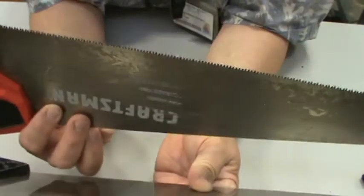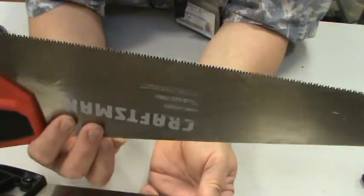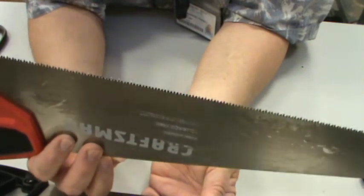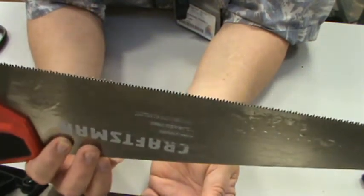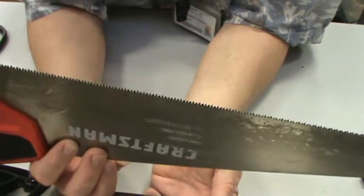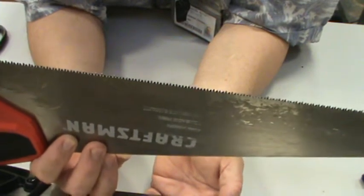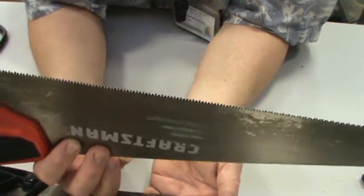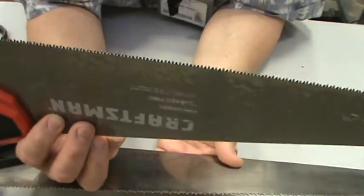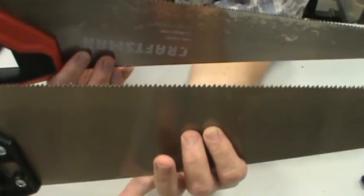A crosscut saw is designed to cut across the grain of a piece of wood. A ripping saw can certainly cut across the grain too; however, it works best when you're going with the grain. A crosscut saw will also work going with the grain, but it's designed with smaller teeth to give you a nice, clean, smooth cut across the grain. So: crosscut saw — little tiny teeth; rip saw — big shark teeth.